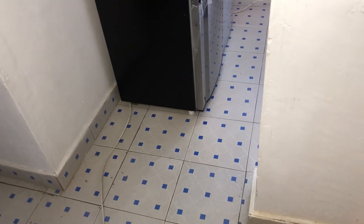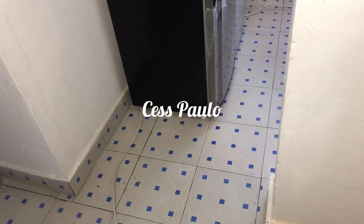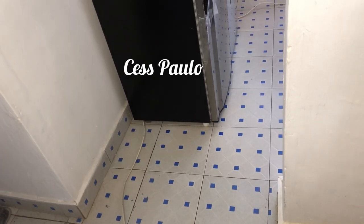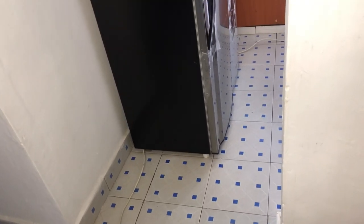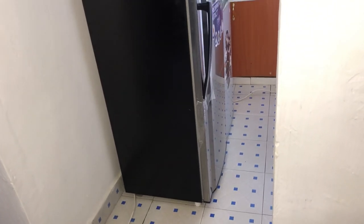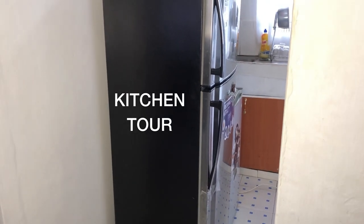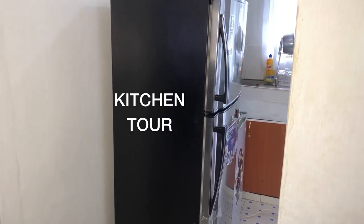What's up guys, how are you doing? Welcome back to my channel, my name is Sess Paolo. If you're new here, kindly consider subscribing. In today's video I'm going to show you a tour of my kitchen and as you can see we are at the entrance.